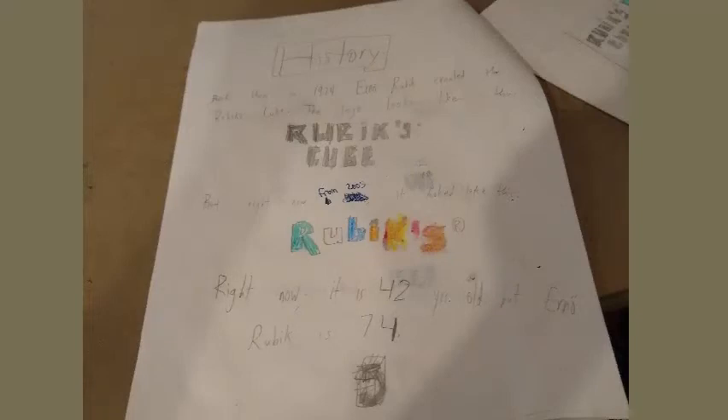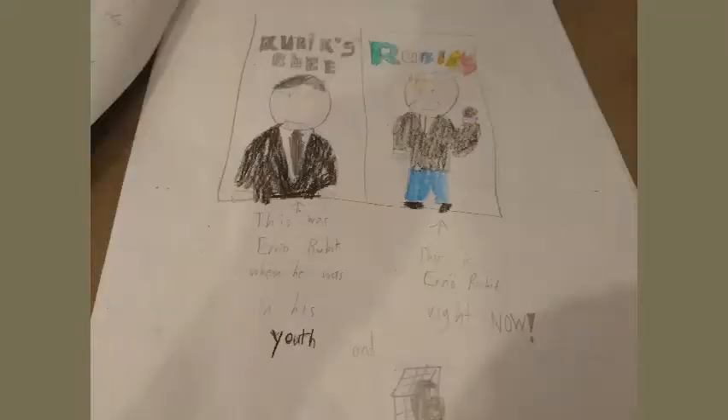History: back then in 1974, Erno Rubik created the Rubik's Cube. The logo looked like this, but right now from 2005, it looks like this. Right now the Rubik's Cube is 42 years old, but Erno Rubik is 74. This was Erno Rubik when he was in his youth, and this is Erno Rubik right now.